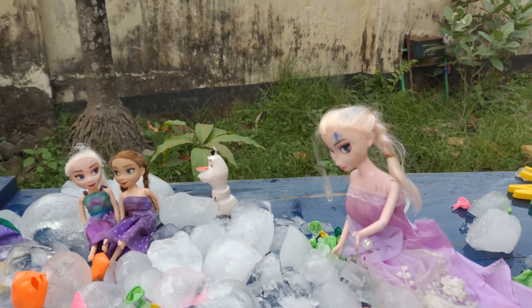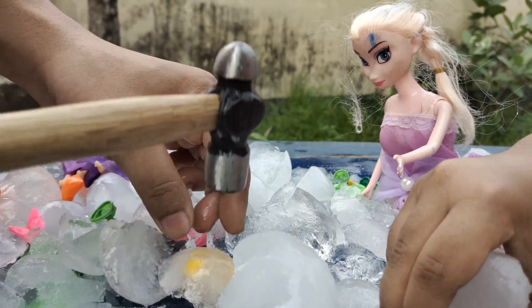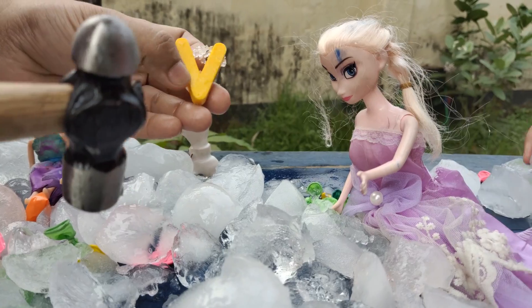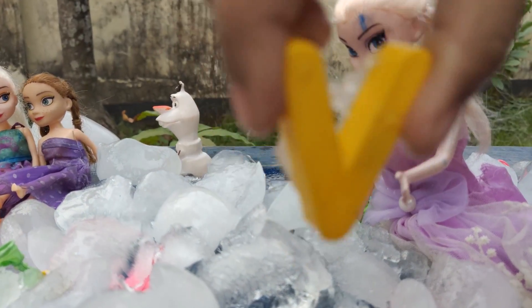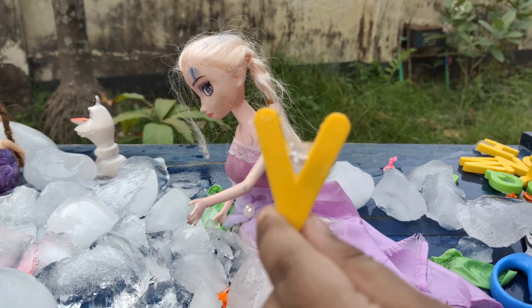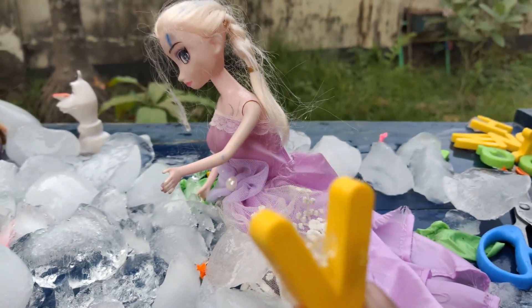Girls, let me break it — get some more over here. Is this another A or something? No, this is V! Yes, that's right. V — what is V for? Volcano! Yes, it is a volcano.